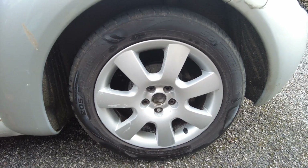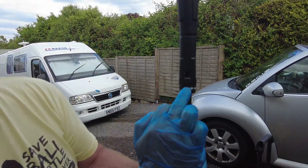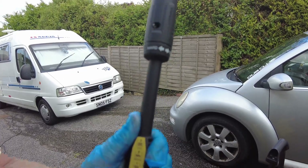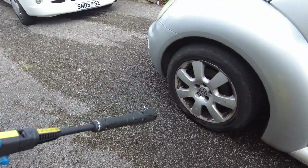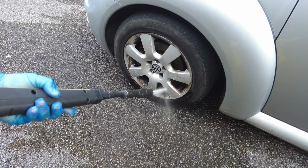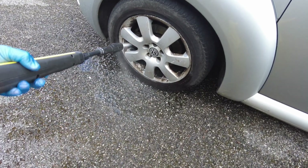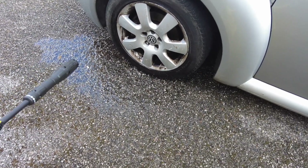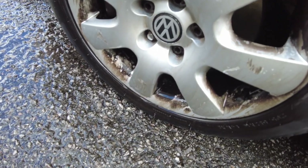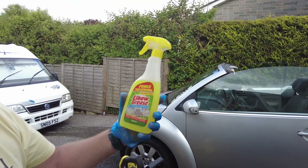So I'll show you first of all what we started doing. I'm going to show you this power washer - it's set on to the maximum setting, so it's really, really quite powerful. Now V introduced me to this stuff, which I laughed about a little bit to be perfectly honest initially. This stuff here - it's called Elbow Grease.